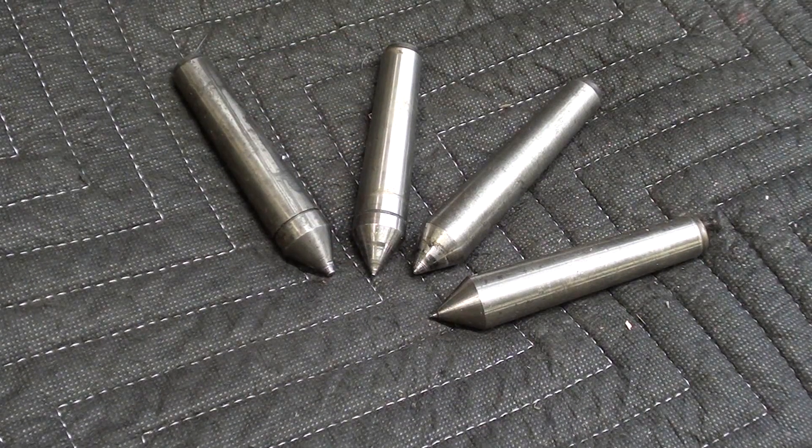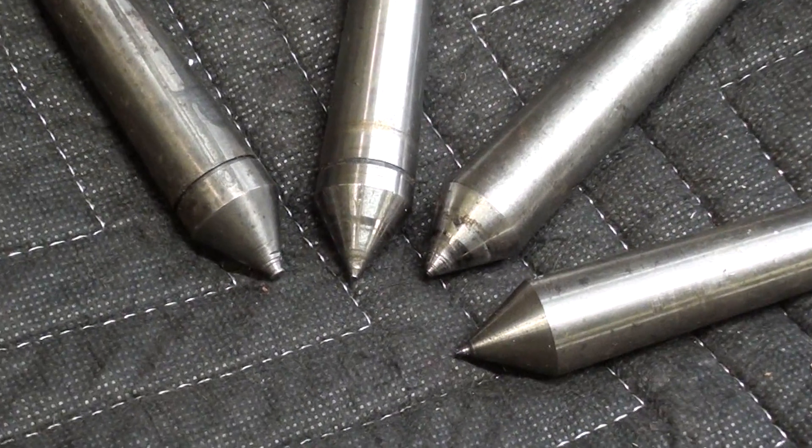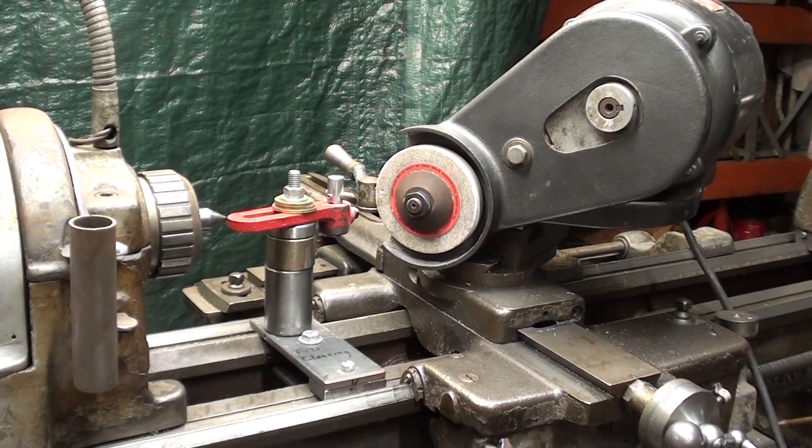Hello, once again, this is Tubal Cain, your YouTube shop teacher. Do you have little beauties like this in your shop? Just about anyone that has a lathe in their shop has some centers that need regrinding or reconditioning, and that's exactly what the subject of this video is all about.